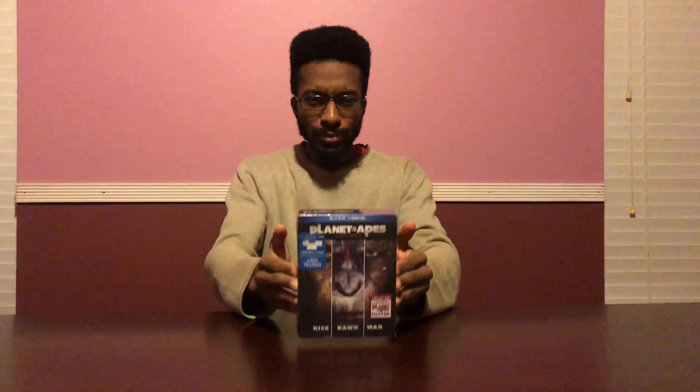It's going to contain all three movies: Rise of the Planet of the Apes, Dawn of the Planet of the Apes, and War for the Planet of the Apes — all three great movies in this box set. Really exciting to unbox this for you guys.